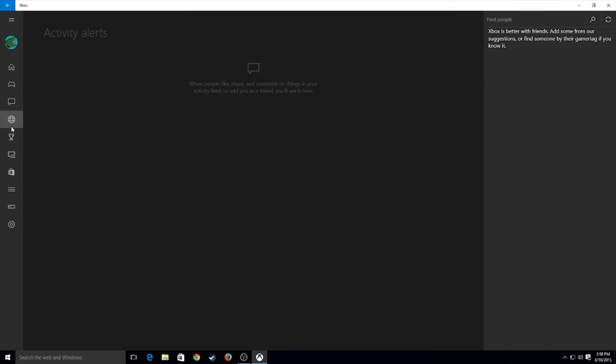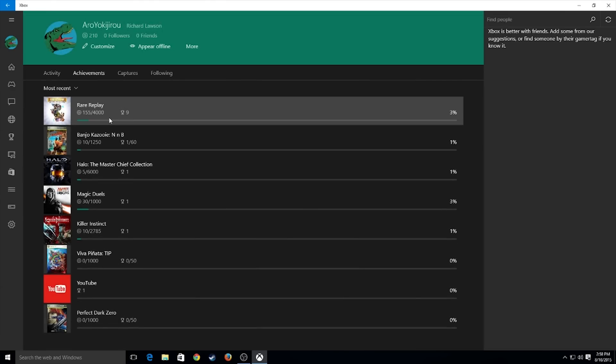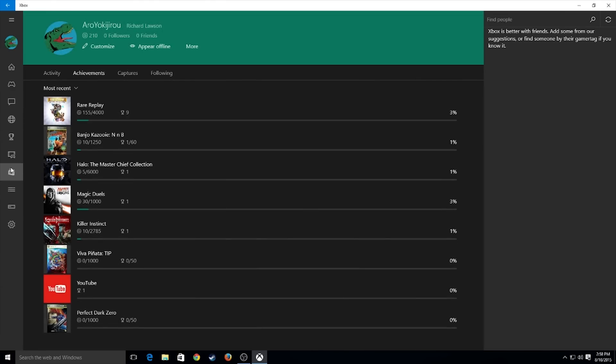Let's not get into all the little nitty gritty things — it's like messages, alerts, achievements that I don't particularly care about. I want to show you actually the stuff that's really cool.